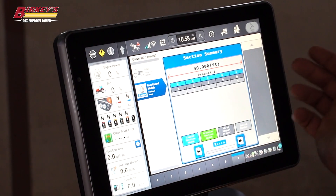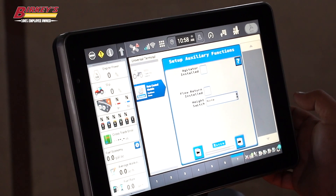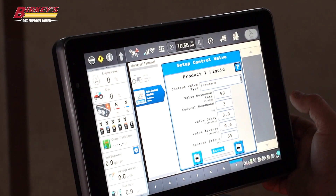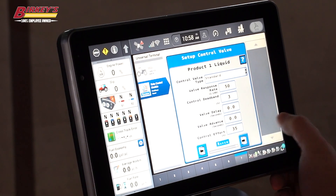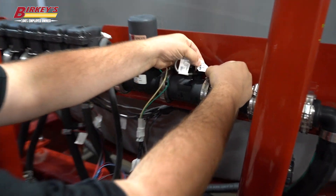There are our section widths — they're all equal. No auxiliary drivers. They're showing us our section widths. Do we have a pressure sensor installed? In this case we do not, so we're going to continue through that. We also do not have a height switch. We have a standard control valve, and here are our response rates — our valve delay and control effort. Our flow meter calibration.